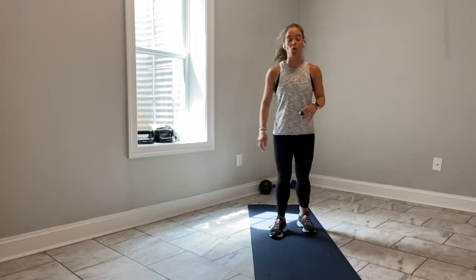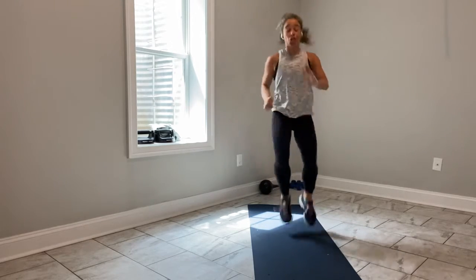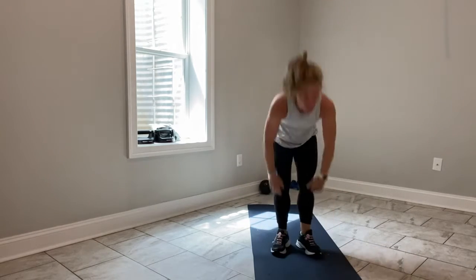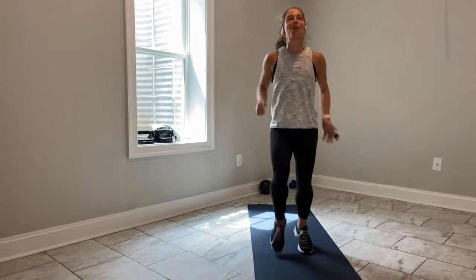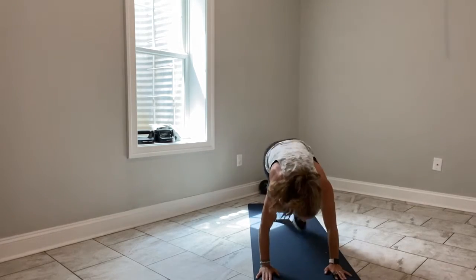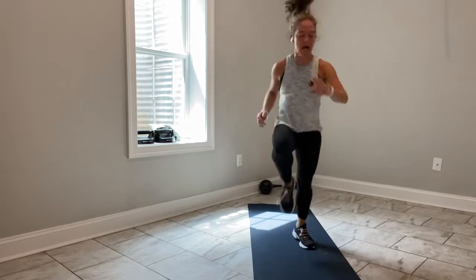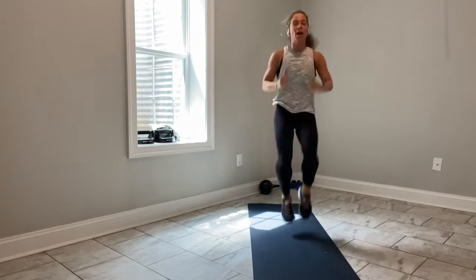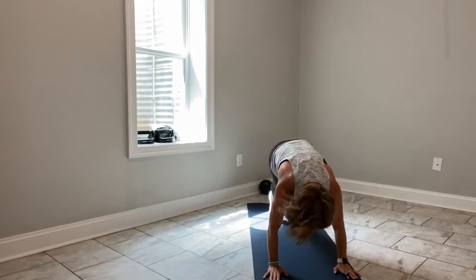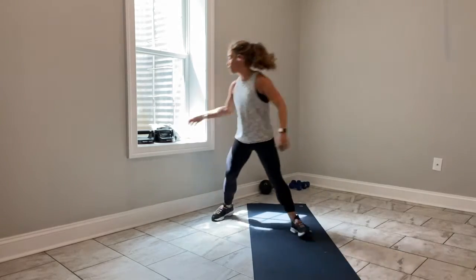Combo move — two exercises. Stand tall to start: 8 total high knees, hit the deck, 8 total climbers. Ready? Go — 8 high knees, count it out, hit the deck, 8 climbers. Reset — come up. 8. If you're not a jumper, you can march it. March, march, keep moving.